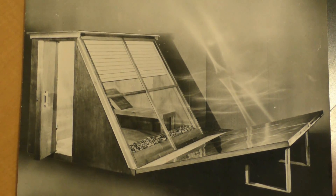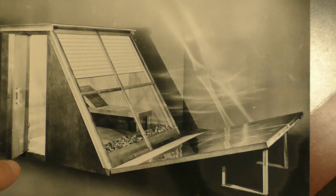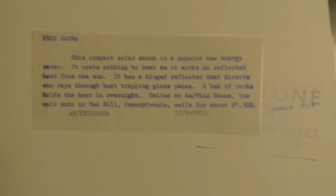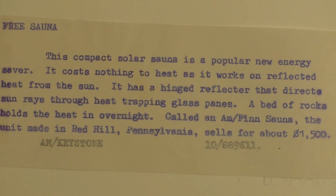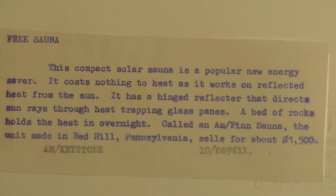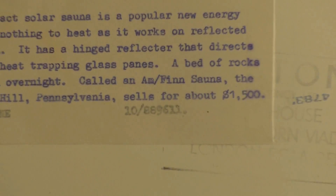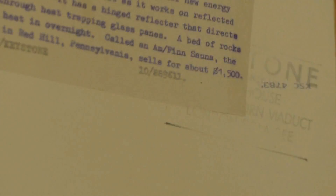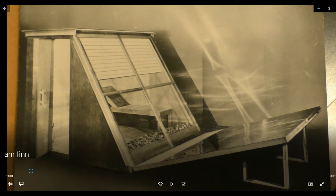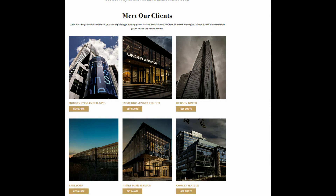This is the Solar Sauna from what I believe is the mid-60s, made by Am Finn Sauna Company. It basically heats a bed of rocks and traps that heat overnight. This is a concept product — at $1500 originally, that's probably more like $5000 adjusted for inflation. They don't make the solar variety anymore, but they do have a really awesome clientele base and make some really cool saunas. They just found their niche, and it didn't happen to be solar.